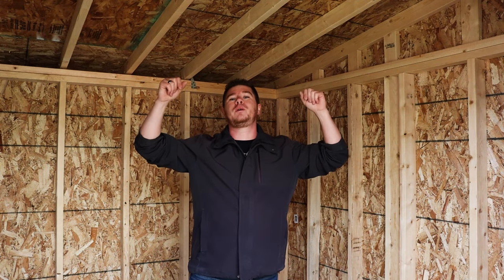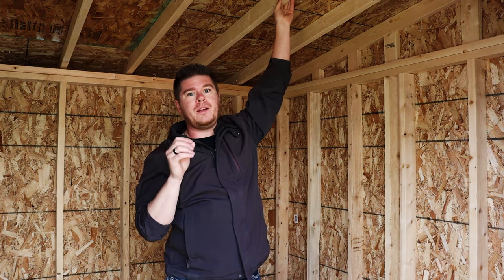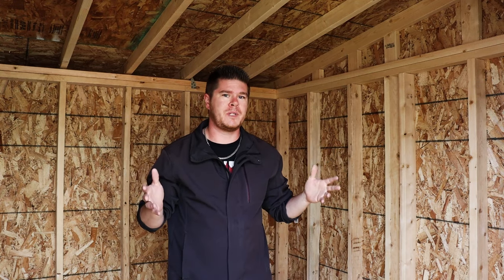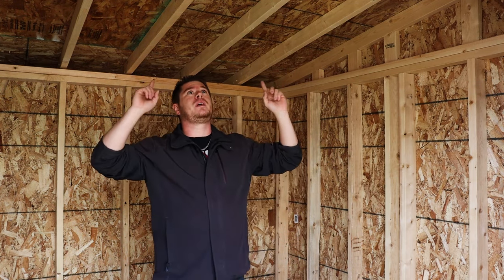Hey everybody, welcome back to Canadian DIY. In this video we're continuing on with our shed build — specifically we're going to be building our roof. Quick tidbit: this video is not about how to apply roofing material; it is about how to build and assemble your structure.